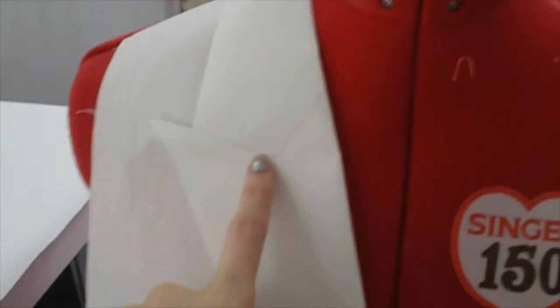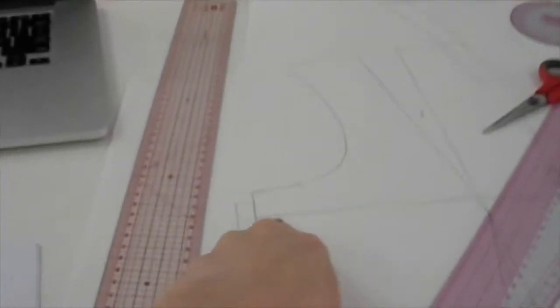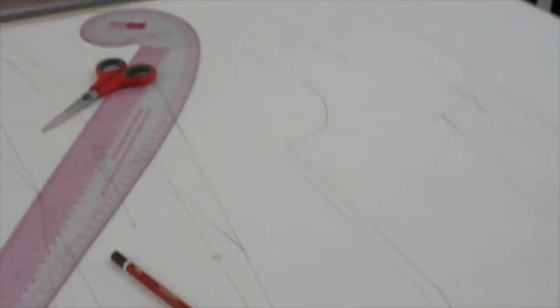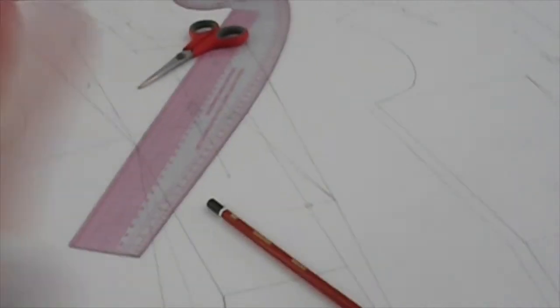I'm going to copy this line onto the collar and then finish up the armhole, and then I'll probably cut this out — but I might have to do that on another day because it's getting late and I have other things to do.